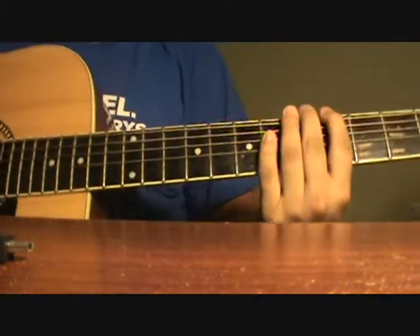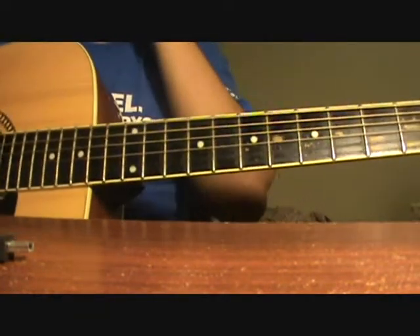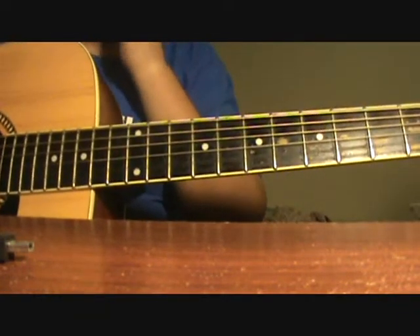Hi, my name is Zarif and this is a fun riff to play. It's a part of the theme song from the Pink Panther.